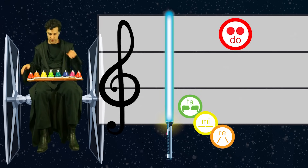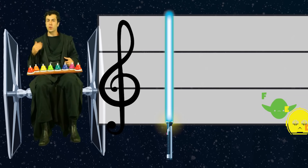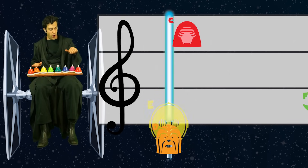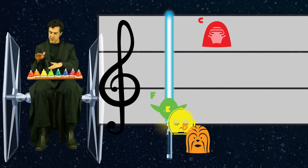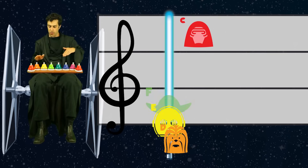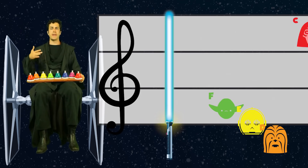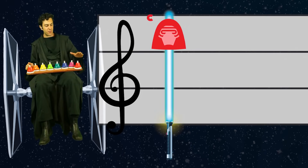But then what happens is we get a quick fa, mi, re, high do. So we're going to go through this a few times to practice it: green, yellow, orange, high red. You try — ready, go: green, yellow, orange, high red. Let's do it one more time even slower — ready, go: green, yellow, orange, high red.